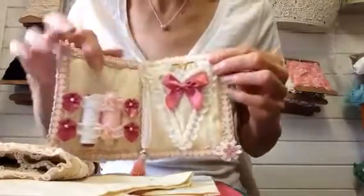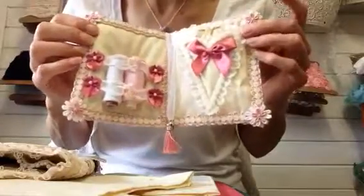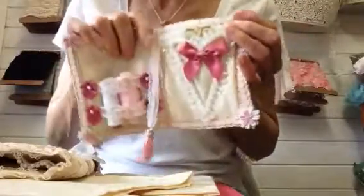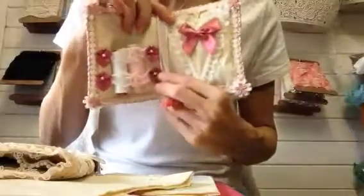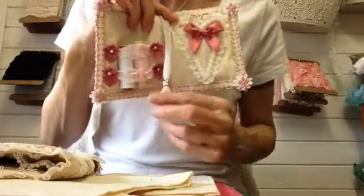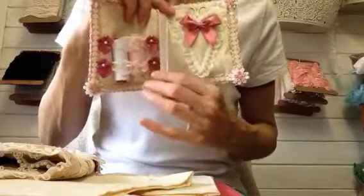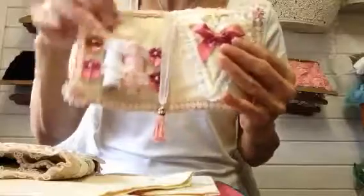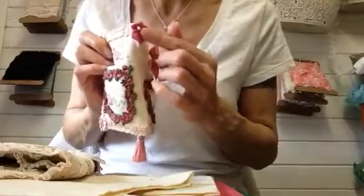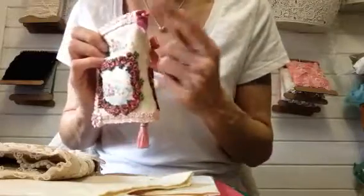Finished it all off with a couple of daisies — some white ones, some pink ones. Then added this tassel; I actually think I got this from the Crafting Insomniacs, quite a while ago. And added it with a bit of lace, then finished it off with another little pink bow and moustache.